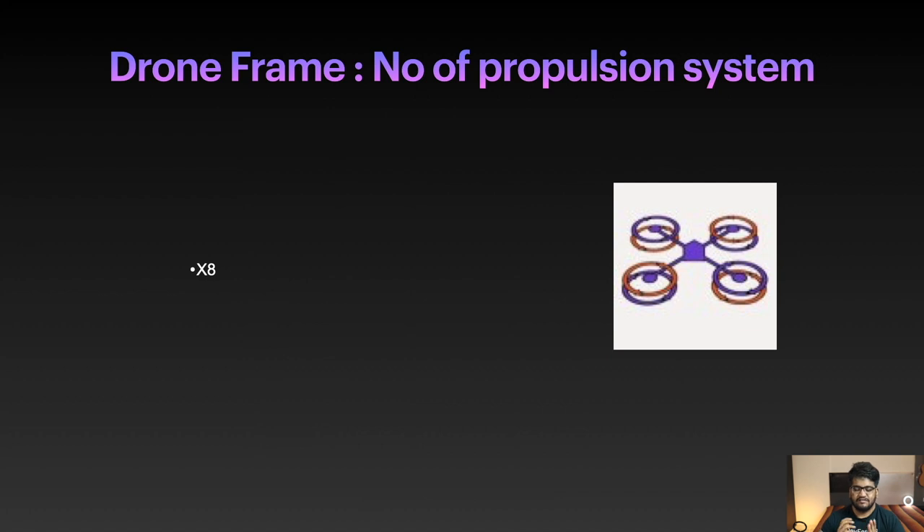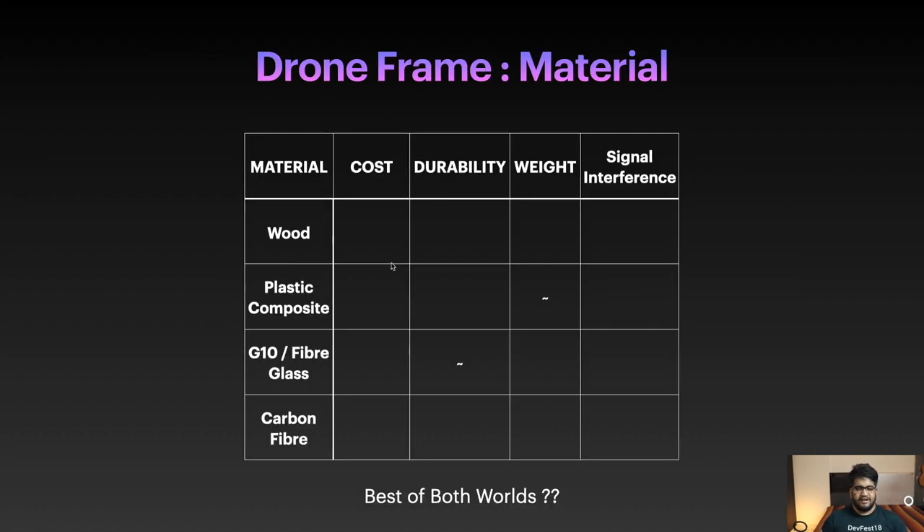Now let's talk about different materials used to build drone frames. Nothing stops you from using any material, but certain materials are commonly used. The key factors are cost, durability, weight, and signal interference. As I mentioned, everything in drones is a trade-off — you need to find the sweet spot based on your application. For example, a drone racing pilot cannot compromise on weight or durability, but may be willing to spend more on cost.